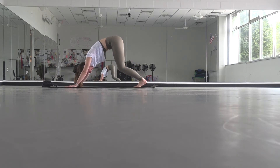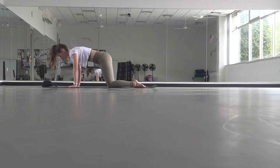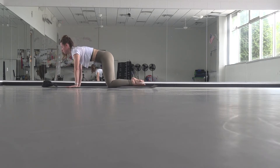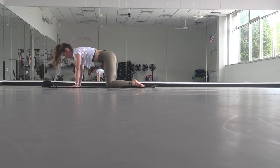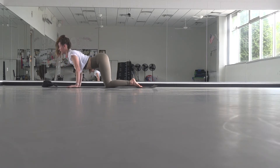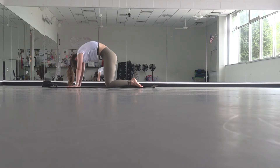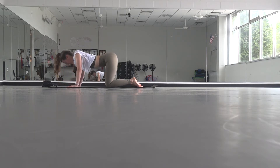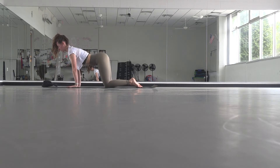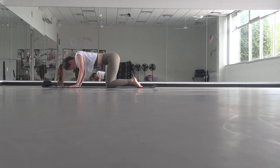One more time, bend your knees and look forward — this time drop your knees all the way down to the mat, find a tabletop position. Untuck your toes and just start to feel your feet. Then let it go and take some rounds of cat and cow — drop your belly, lift your gaze, then round your chin to chest. Inhale drop your belly, exhale create space between the shoulders. Continue at your own pace.